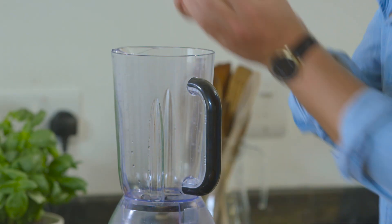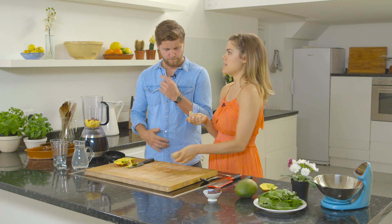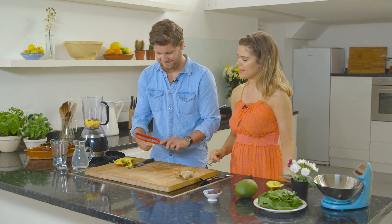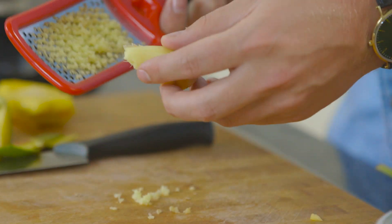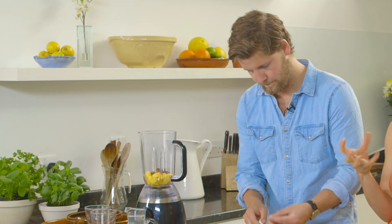Do you want to pop the mango into the blender? Two medjool dates — make sure you take the stones out. We've got some fresh ginger, and ginger is really good on a hangover, it really helps with nausea. I've had a ginger shot before — that's quite powerful, it gives you like a ten-second euphoric feel. Do you want to grate about half a teaspoon? And that's going to go really well with the mango from a flavour point of view — it's a bit like a mango lassi.